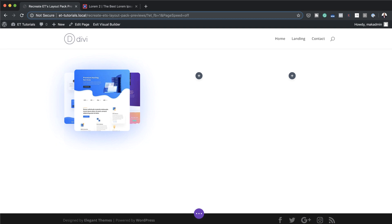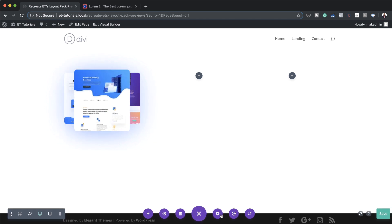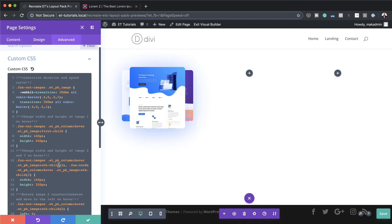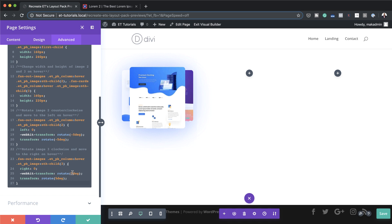We can also go in and make further adjustments — you can play around with the settings. I'll go back to Expand Settings, then Page Settings > Advanced > Custom CSS. Here are the values you can play around with. For example, if you want to adjust the transform, you can change the rotating degrees. Let's say you want it to rotate 10 degrees — just change it to 10 degrees, take a quick preview, and keep adjusting until you're happy with how it looks. You can also customize the rotation angles here.